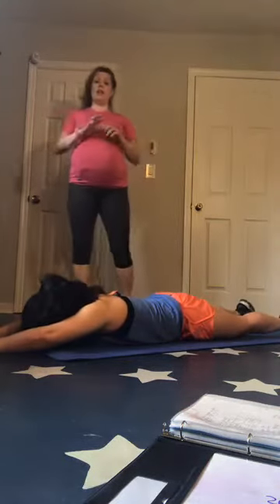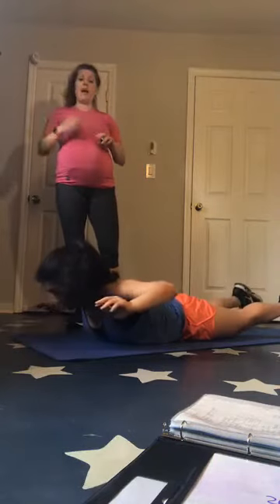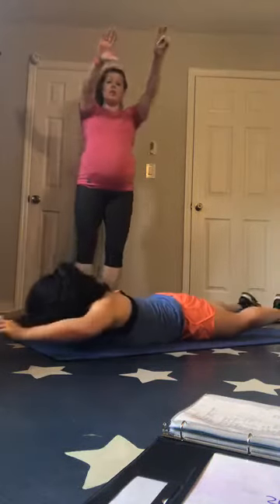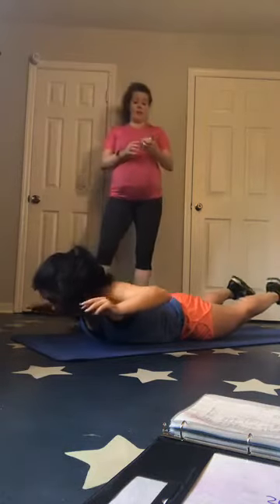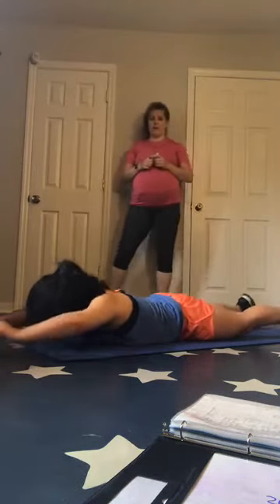Two, one, up. Remember, if it hurts your lower back, just take it low. You don't have to come high — you can just do a regular Superman, you can even alternate. That would take a little bit of pressure off that back. Two, one — and breathe.